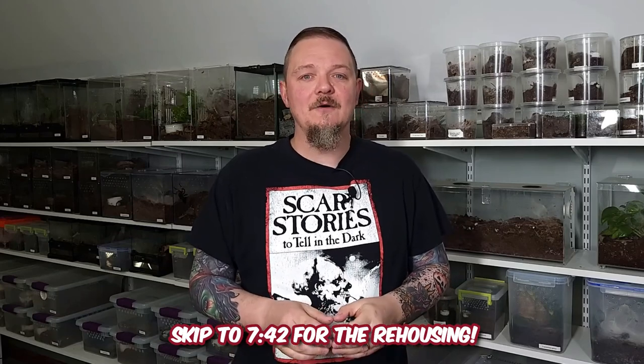Hey all, Tom Moran here from Tom's Big Spiders. This video is going to be kind of a two-parter. With the first part, we're going to take a look at an enclosure I purchased on Amazon recently, specifically for a certain spider I wanted to rehouse.